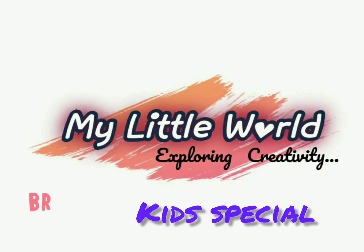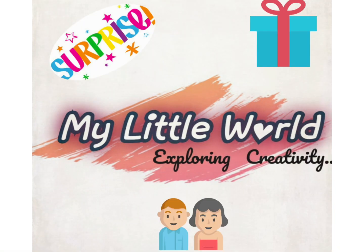Hello viewers, this is Hindu, welcome to my little world exploring creativity. Do you like surprises? Did you ever think to give a surprise to your parents? Then this is the right video for you. Let's make a greeting card.